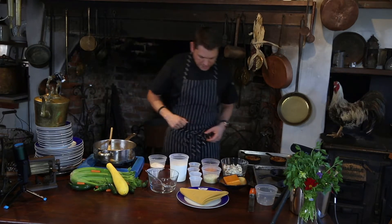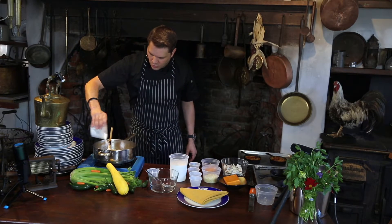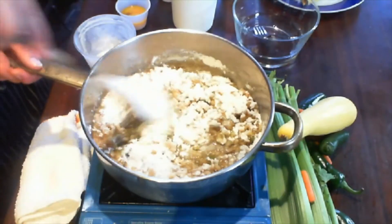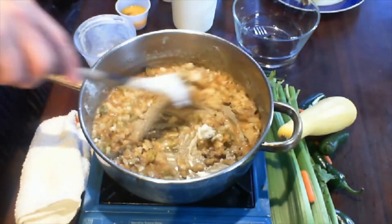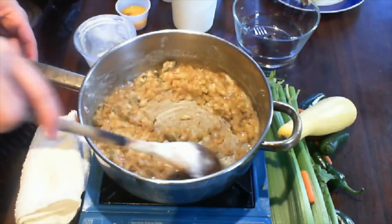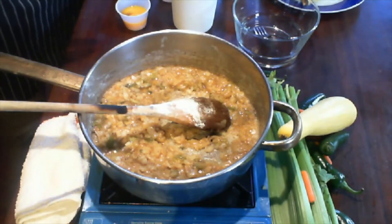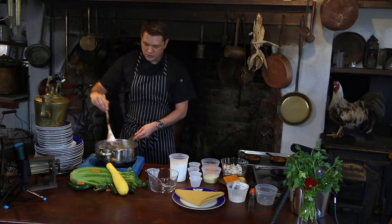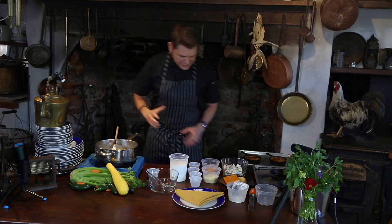With our onion, celery, and bell pepper cooking in the butter, we're going to add a little bit of flour. This is going to start making a white roux — just adding enough flour to pick up that butter. Since we're making a white sauce, I'm not looking to cook this roux too long, just a couple of seconds. We're not making a gumbo, so we're not browning this roux. It's strictly being used as a thickener.